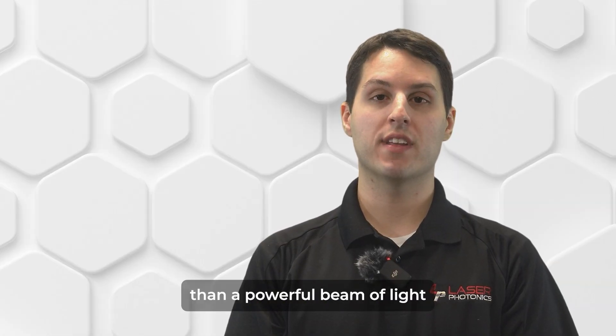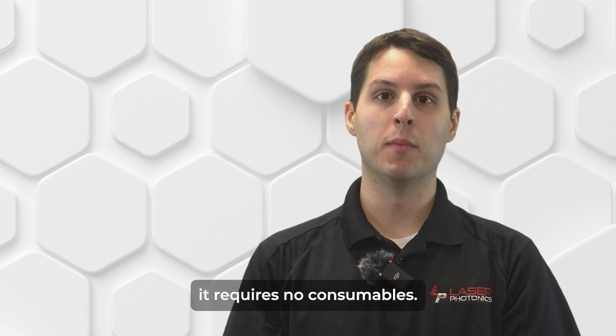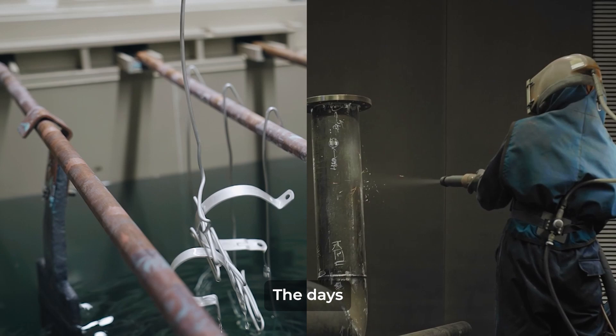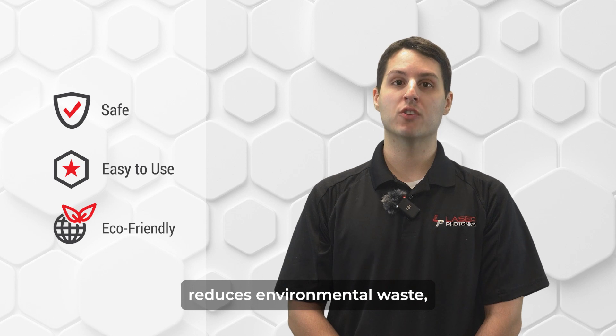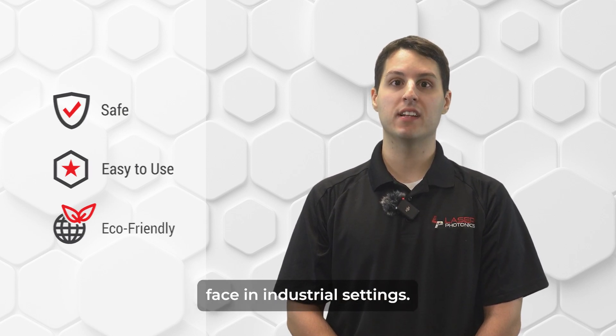Since laser cleaning uses nothing more than a powerful beam of light to vaporize contaminants, it requires no consumables. A power source is all you need to be up and running with your Cleantech product. The days of using hazardous abrasives and toxic chemicals are over. This cutting-edge technology reduces environmental waste, while also eliminating the health concerns that operators typically face in industrial settings.